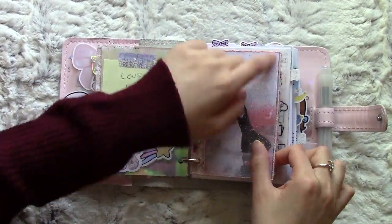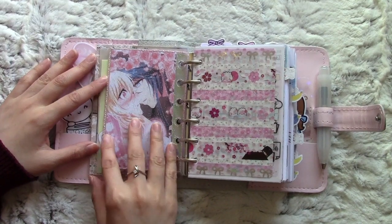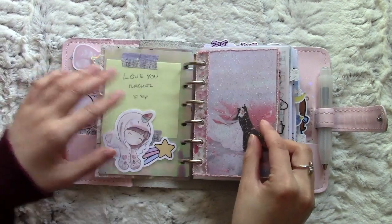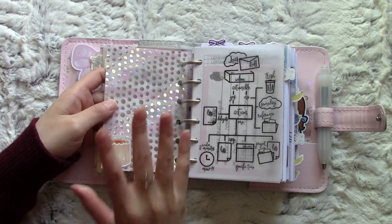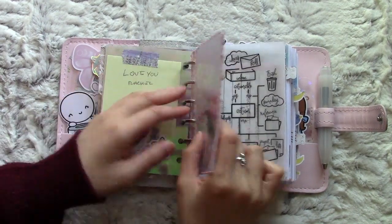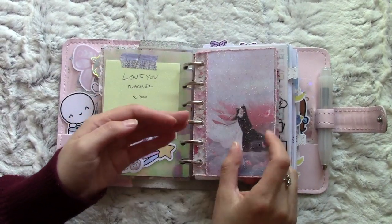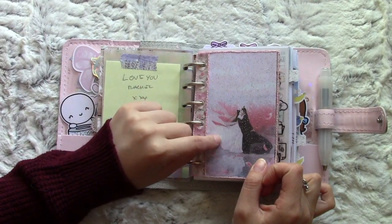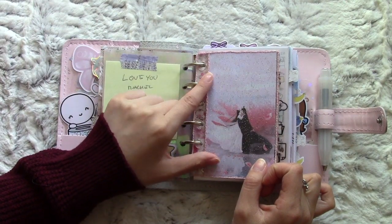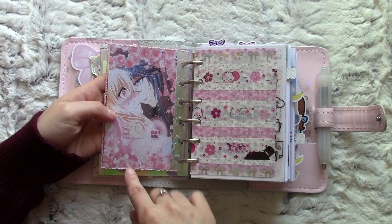So this is the actual pocket size inserts - you can see it is quite small. I can't go back to pocket size anytime soon, but I do use some pocket size stuff in here because I don't want to waste it and I find it very cute. In here it's the Ten Miles of Peach Blossom artwork and also the manga at the back. I thought it was very fitting for this cherry blossom planner.